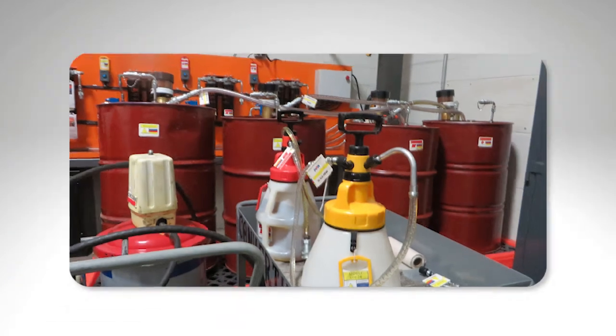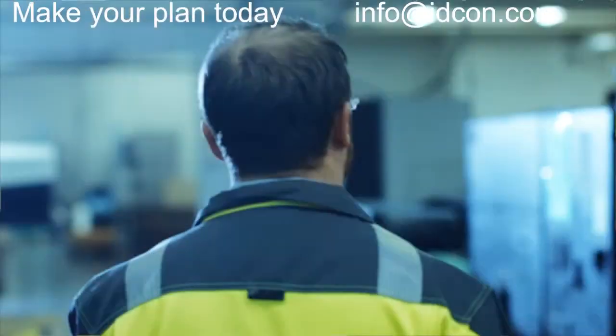We can go on and on about storage, but this video was really just to pique your interest in going out and looking at your own storeroom. Do you really take care of your spare parts? If you don't, that's where a lot of trouble in the plant and mine often begins. Anyway, thanks for listening and good luck with spare parts. Thanks, guys.